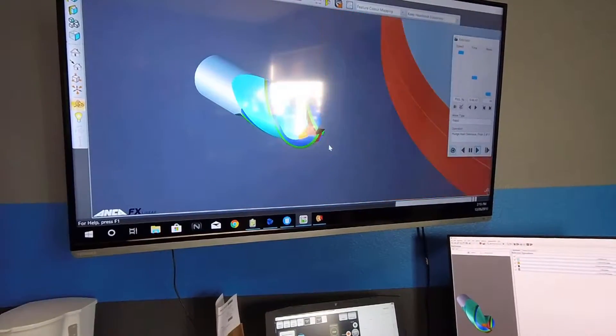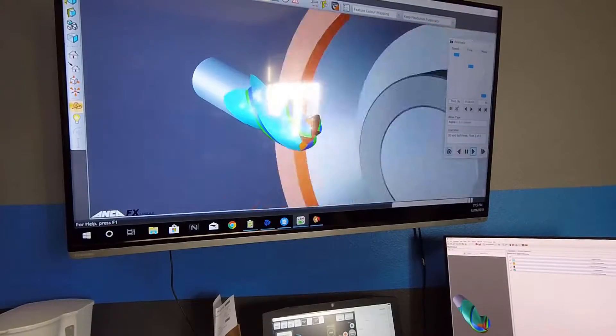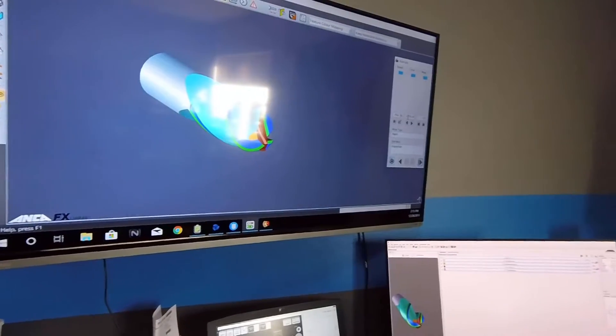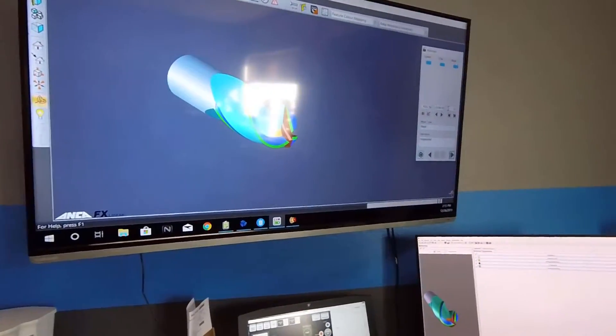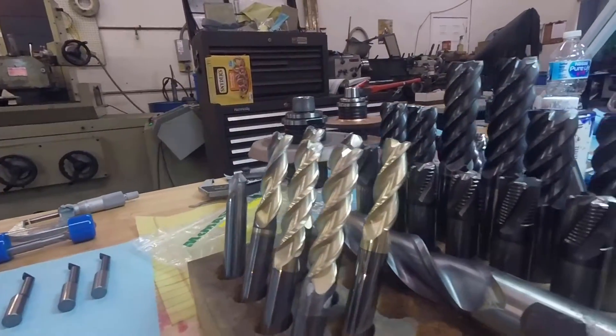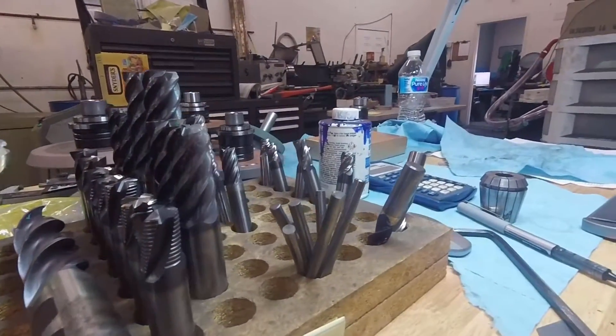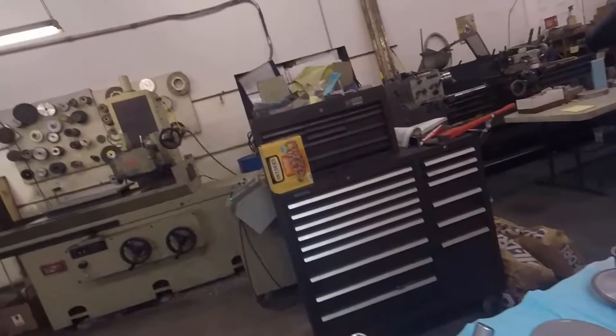We go slower than most shops. On our thinnest flute OD, we use a 400 grit diamond wheel. We turn it about 8,000 RPM, 6,000 surface feet, and we only move it like 4 inches a minute along the length — like 20 inches.